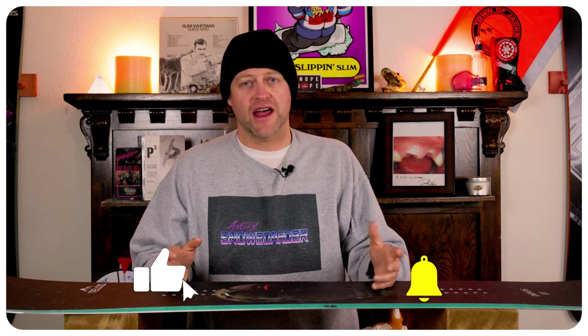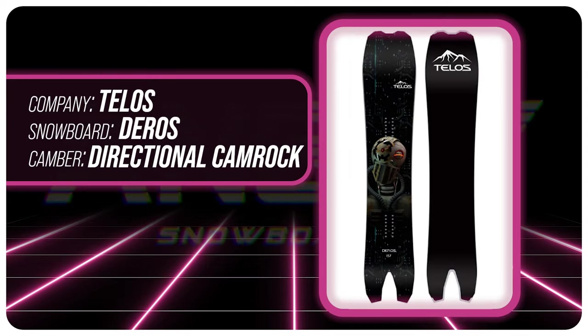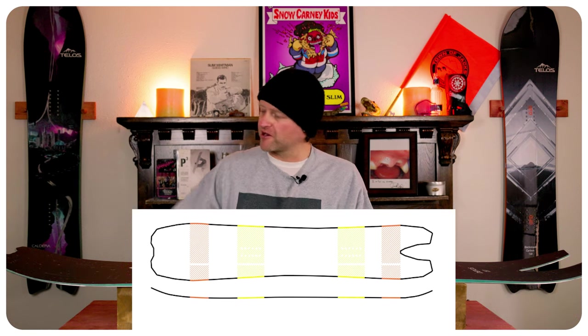Hello snowboarders of the internet, I'm your host Averin Lefebvre and in this video we're going to be reviewing the new Telos Deros. This board features Telos' setback camber with rocker in the nose, aka directional cam rocker.